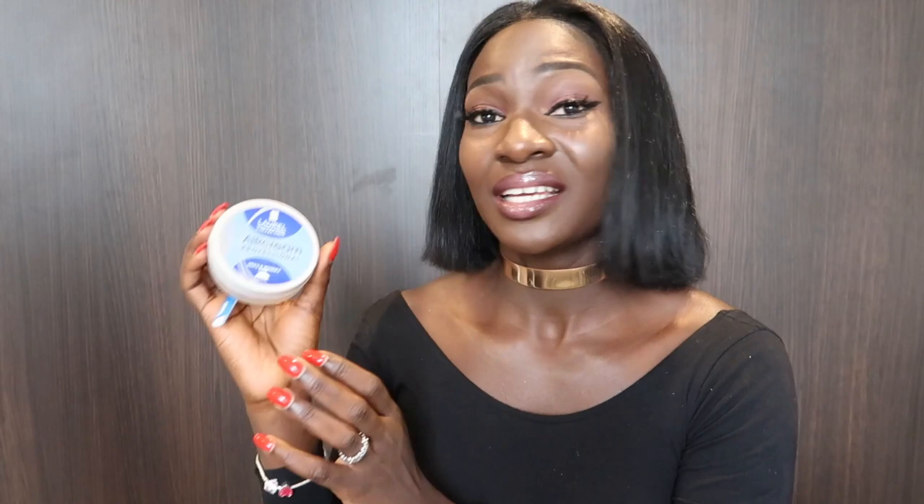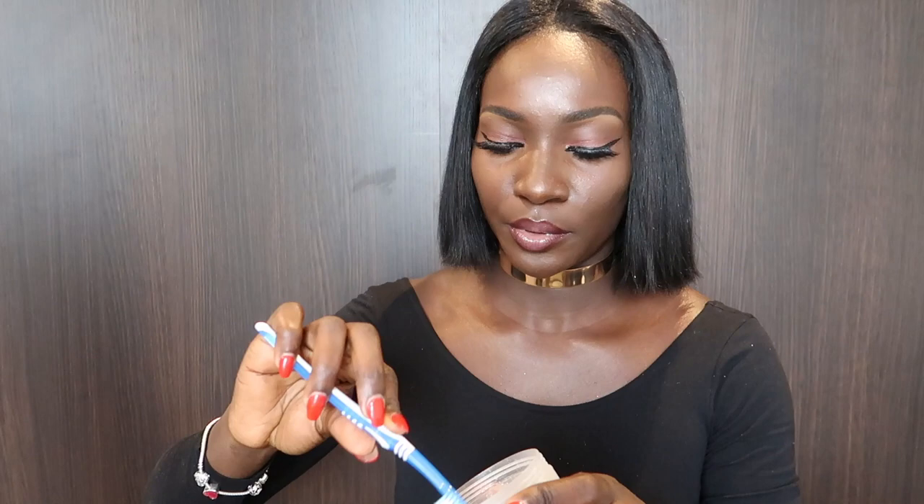I'll just take some edge control — this is Laurel Collection, a random edge control I got from a friend — and then a toothbrush and a brush to do the edges of my hair.